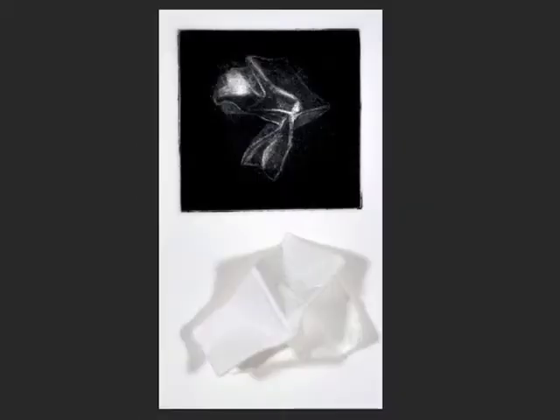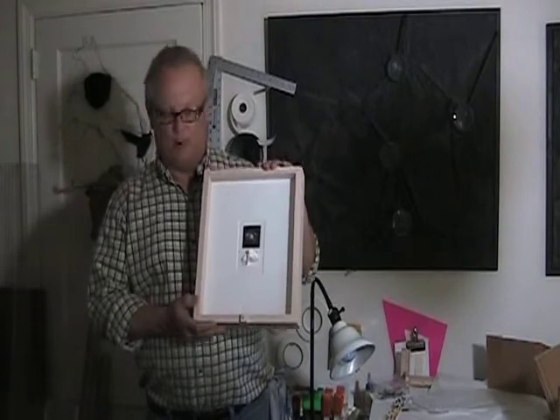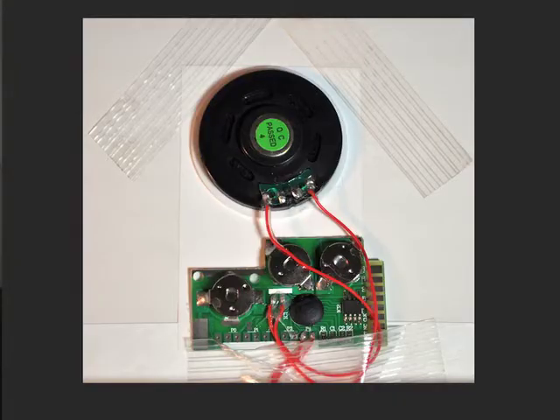It's composed of mezzotints and a crumbled piece of paper. The mezzotints are actually a drawing of that piece of paper. Along with that, on the front of each frame is a button which you press and there's an associated soundtrack. Each one of these asks a question.